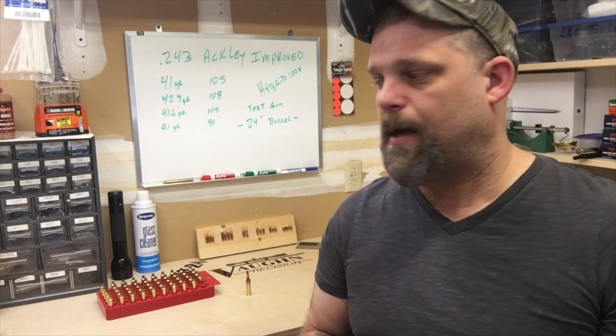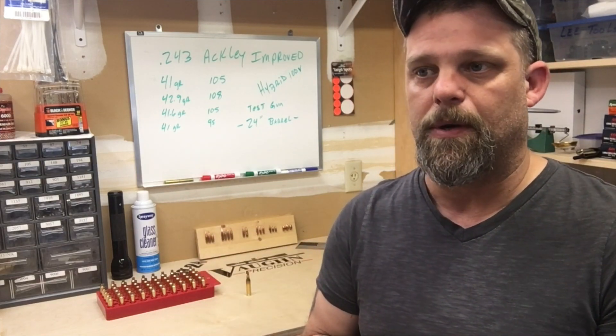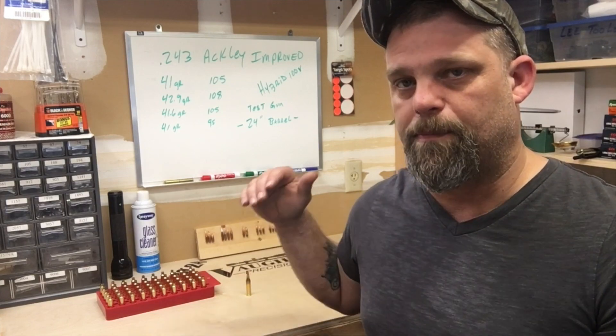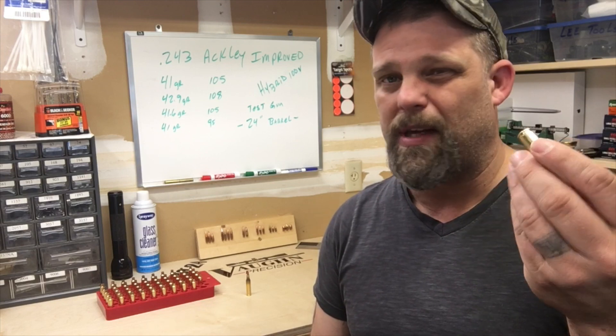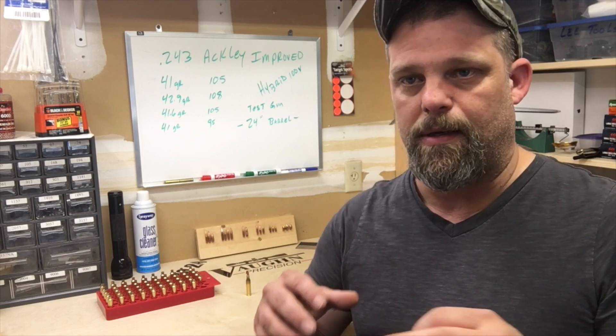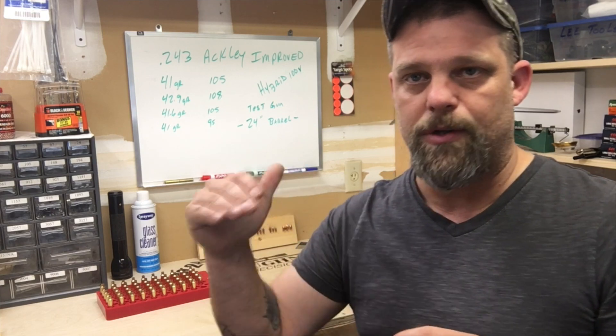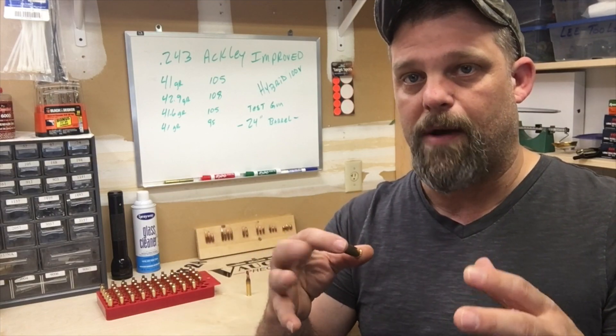I've got these fire formed cases here and they turned out really nice — very happy with this build. I have not trimmed the necks on these; I really haven't done much other than load them to factory spec and fire form them. I'm not going to start turning the necks and getting specific on case prep until I find where that pressure mark is. Once I find that, I'll back it down a half a grain or so, and then we'll start fine tuning the cases and seating depth to find that sweet spot for accuracy.